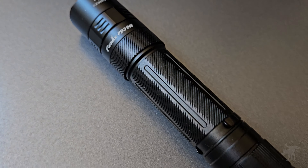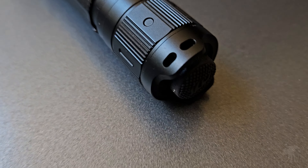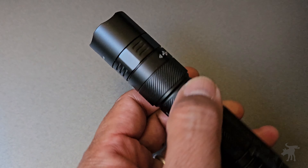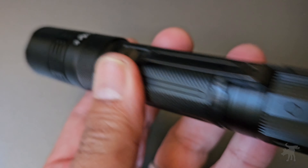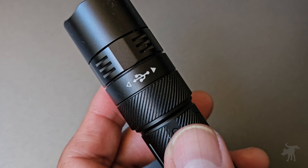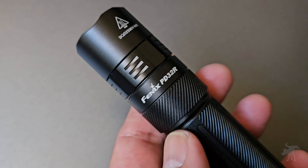This is the Phoenix PD-32R, an EDC light designed for police officers, security, first responders, and professionals. We're going to see if this professional EDC light has the features you might be interested in on this episode.